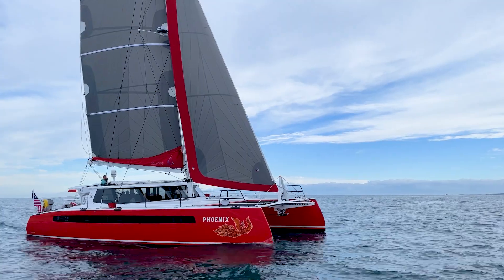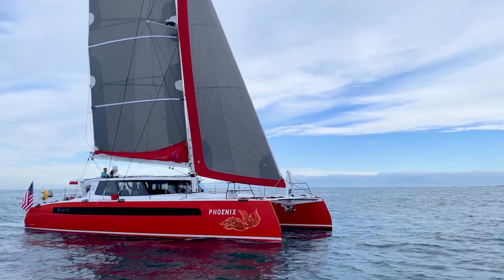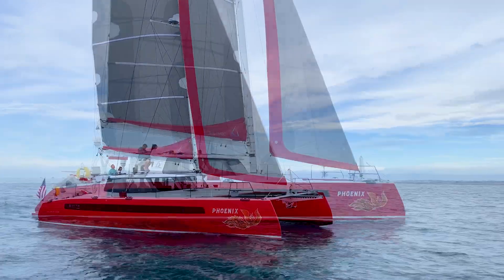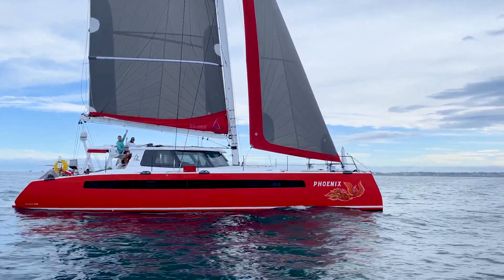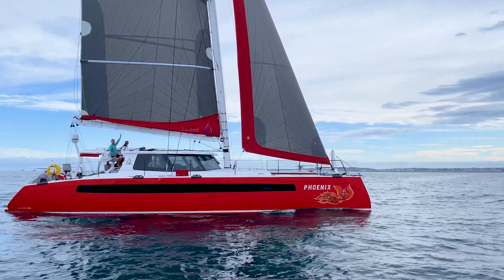One of our customers is heading off to the South Pacific and he's an avid kiteboader, surfer, and paddle boarder. He's going to have all kinds of equipment on his boat plus a dive compressor, et cetera. And while our standard boats can carry all that equipment, by lightening the boat even more, he basically is not going to see a measurable degradation in his performance carrying that extra equipment.